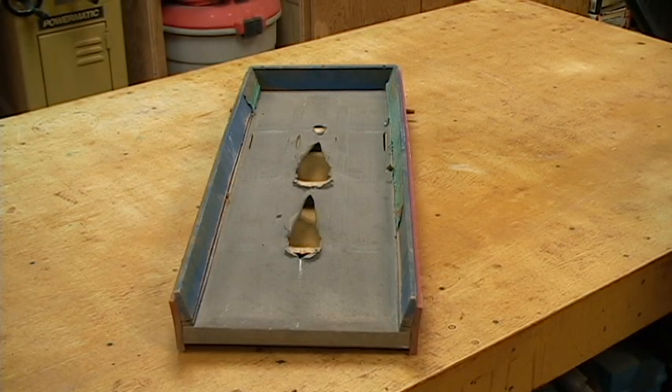Well, there's the condition of my tailing screen from the 2012 season. It took a beating. There was probably close to 500 buckets ran through here of minus half-inch. Once it started to get a little bit of a hole in the screen, it just started coming apart. But it lasted pretty good for about two-thirds of the season.